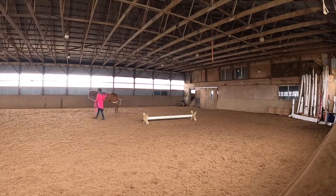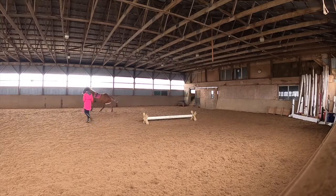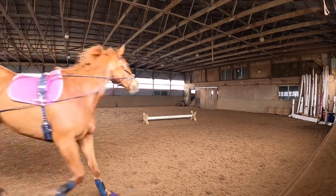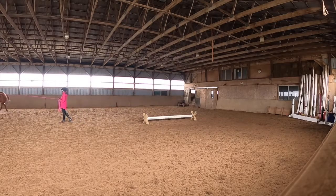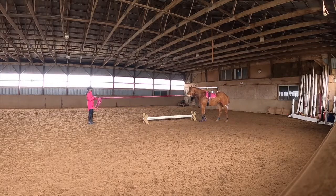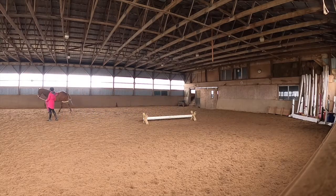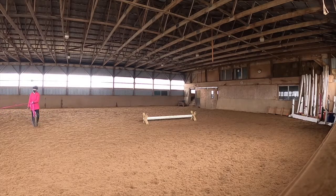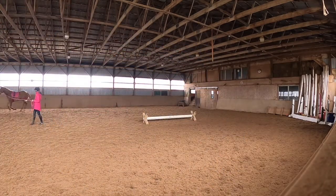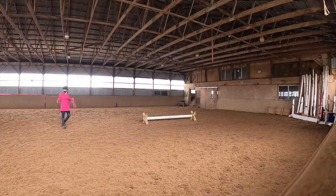My objective with this tool is to get Hazel to take the cavaletti as a jump — it doesn't matter at which gait at this point. It's really for her to activate her core and balance herself properly so she can get over it. It's basically like a core workout, as well as a topline workout — it works both the abdominal muscles of the horse and their back muscles at the same time. That's why it's really great as a tool. She's doing it willingly as well — she's not being pushed that much into it, she just goes for the canter and jumps with all her will.